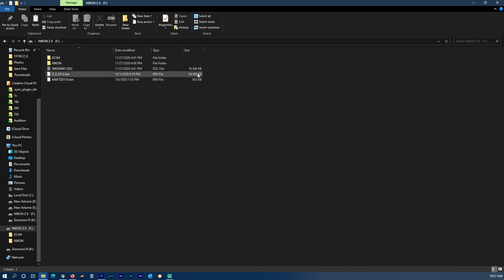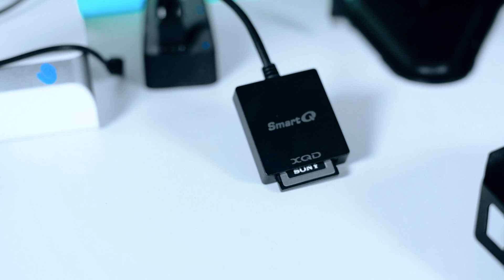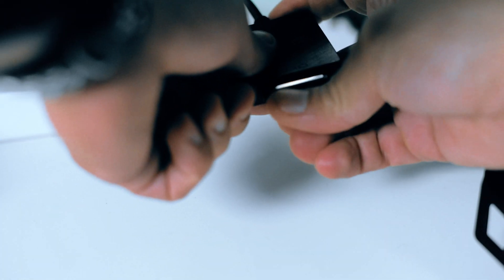As you can see I still have the firmware for my Nikon Z6 here, and this method could be used not only for your adapter but any of the Z system cameras. Now once you have that on your card you want to safely eject your XQD card.